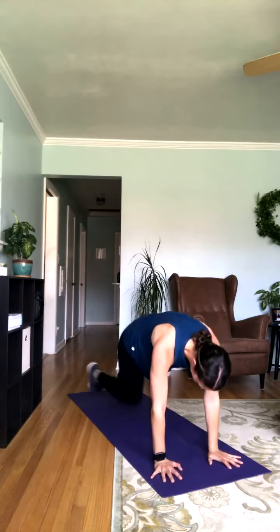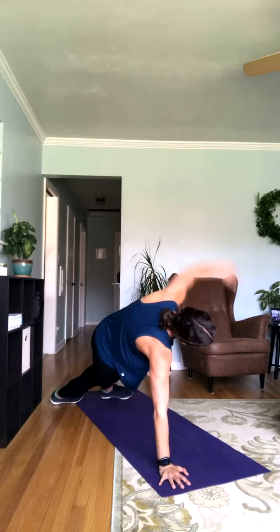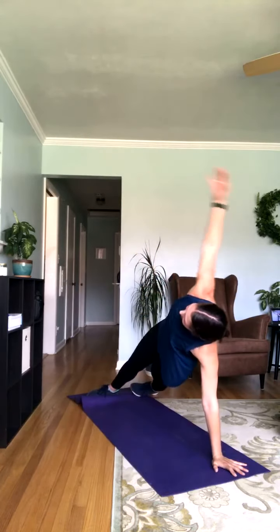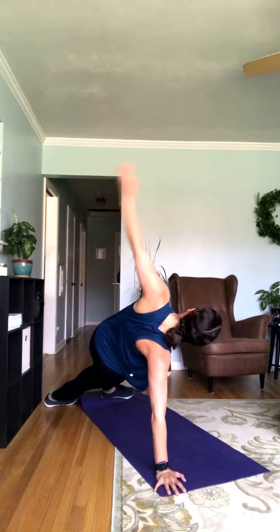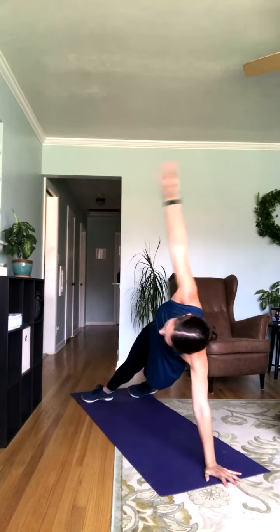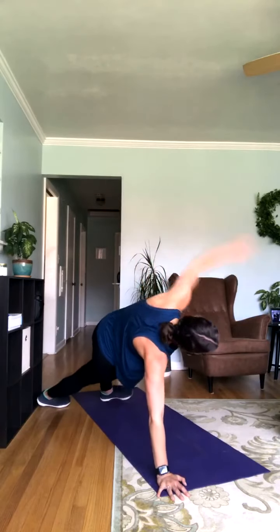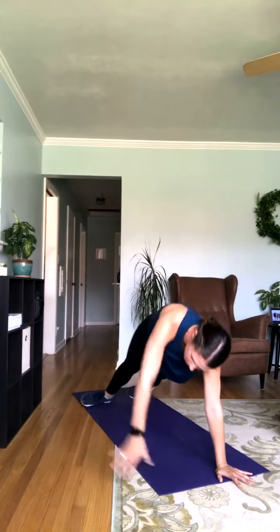All right, shake those legs out — coming down on the ground for plank rotations. Rotate it out here, just coming onto the sides of the feet. Making sure those hips are raised nice and high the whole time. If you need that modification, take it in that high plank or high plank on the knees. Just over 20 seconds left. Really focus on engaging that core, all those obliques — all that good stuff.